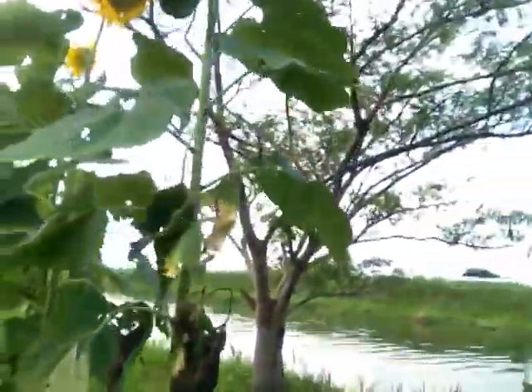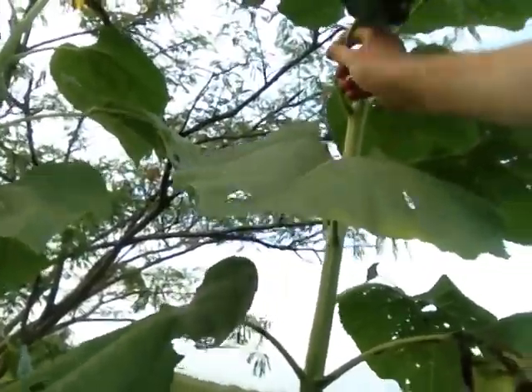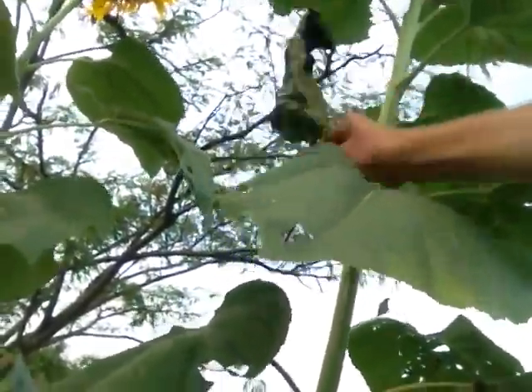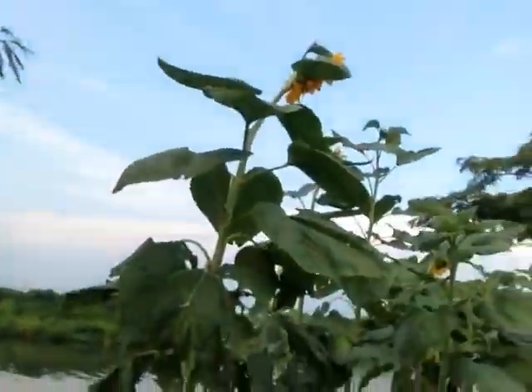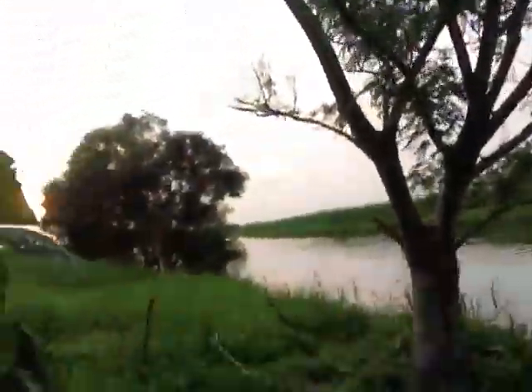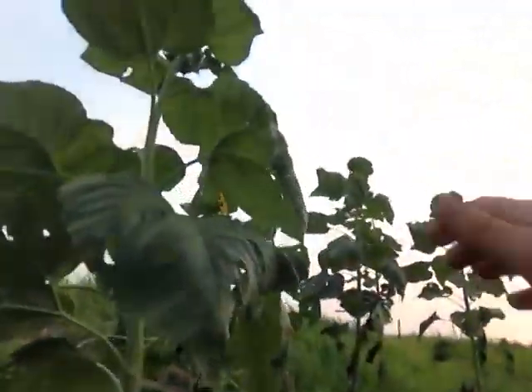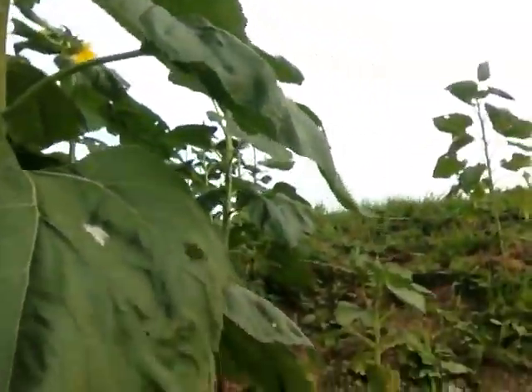I need to get some of my worm tea and spray these leaves and see how they do. I don't know why these leaves have gotten eaten up here. But the leaves on this one over here are just massive — look at the size of these leaves. They are just tremendous.